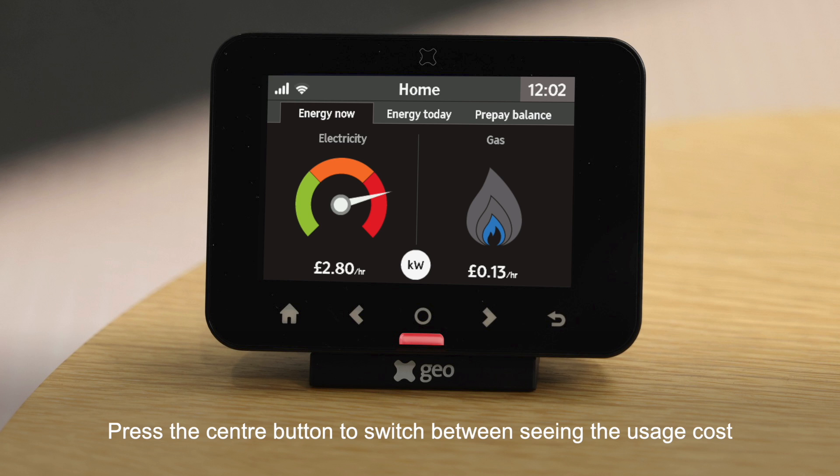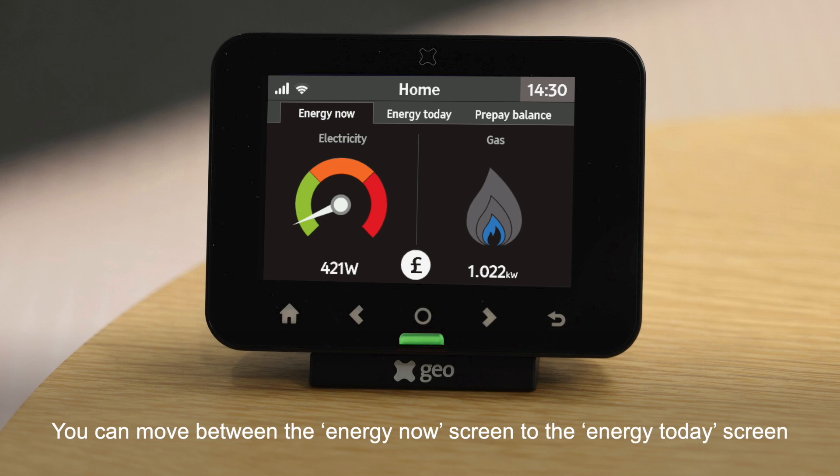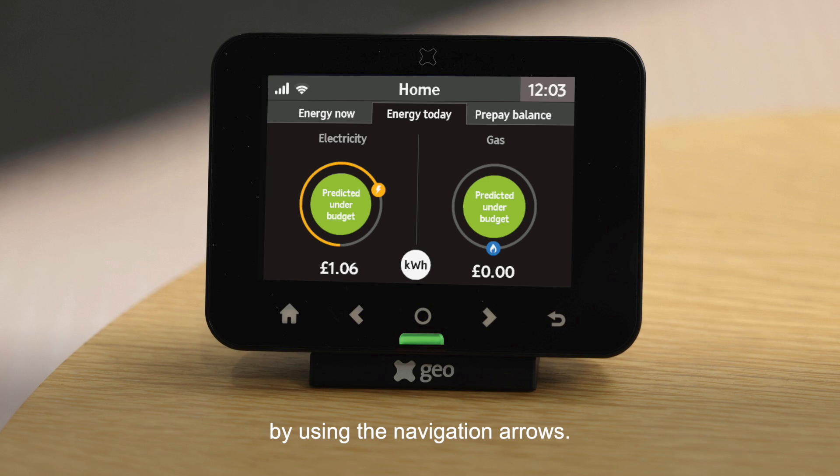Press the center button to switch between seeing the usage cost per hour in pounds and pence and in kilowatt hours. You can move between the Energy Now screen and the Energy Today screen by using the navigation arrows.